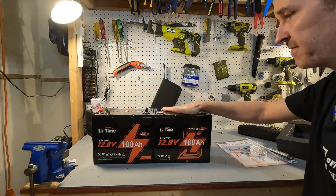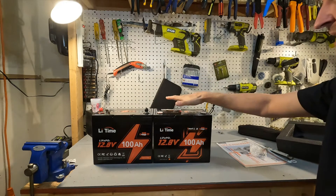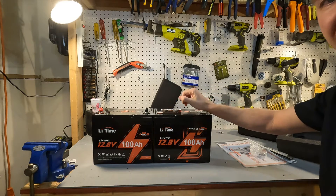This one is a smart version of this battery, so we are going to do the regular testing and we will open up the app to find out how smart this battery really is.